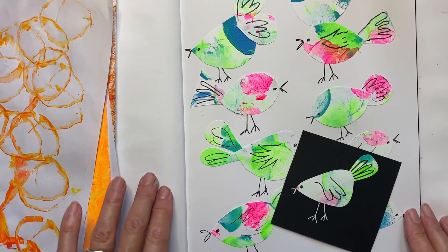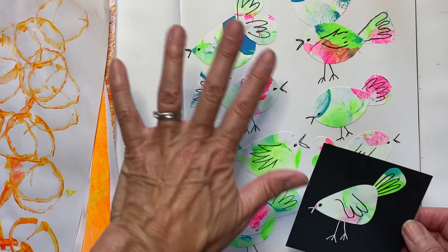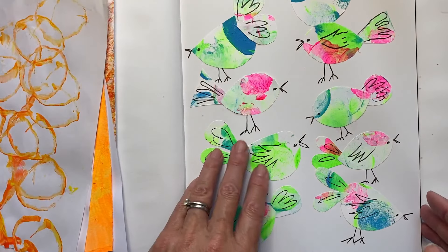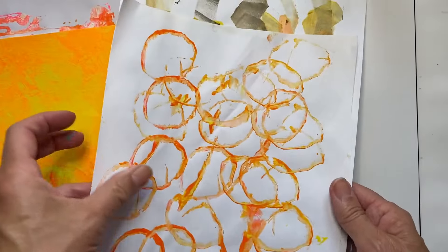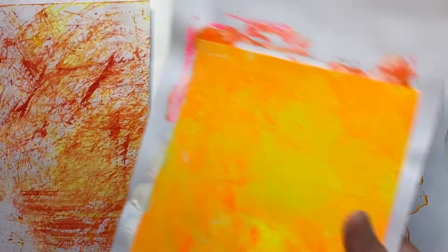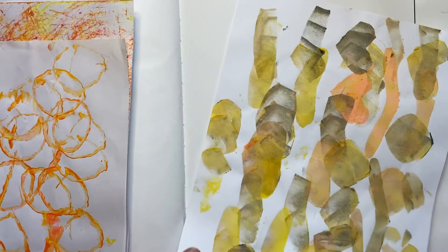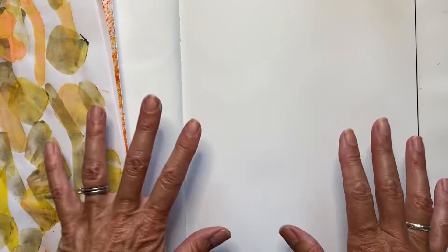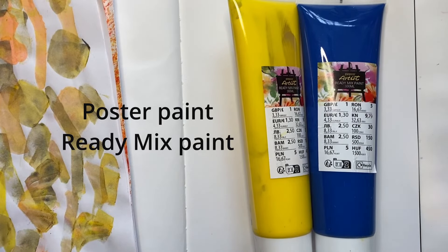This is such a fun project. I'm doing it with my little ones at the moment and they're loving it, creating some gorgeous little birds. You're not going to need very much at all, and if you've watched any of my earlier tutorials you might have some leftover collage papers you could definitely use.